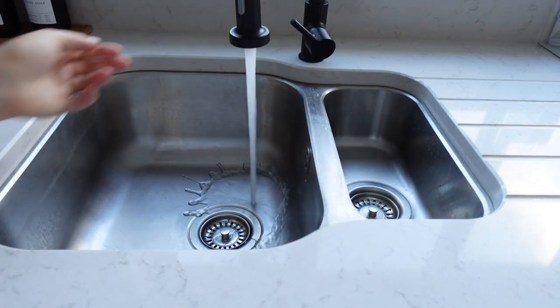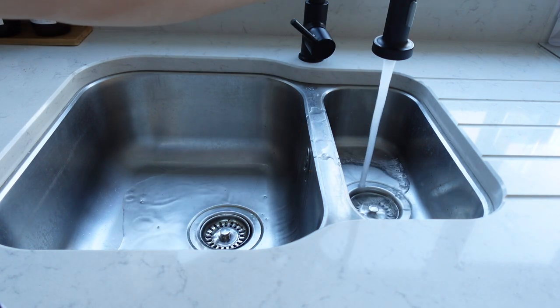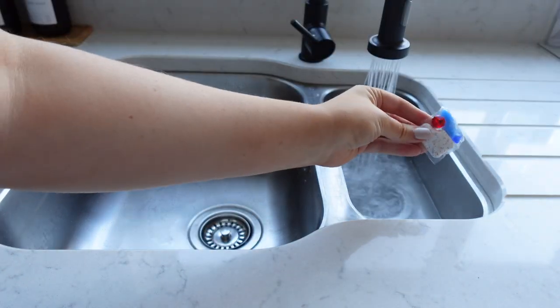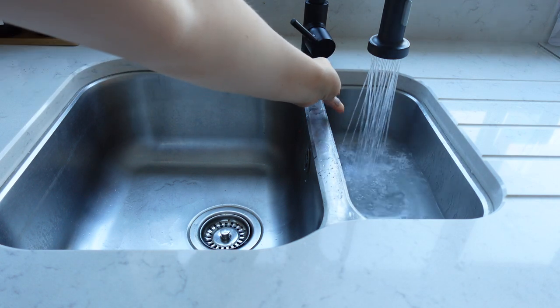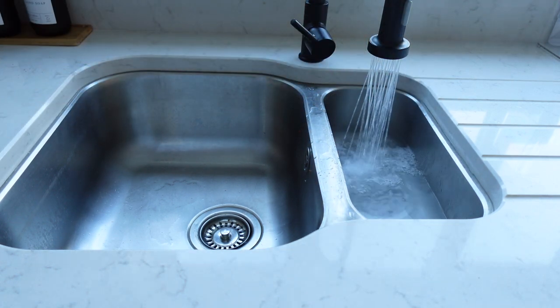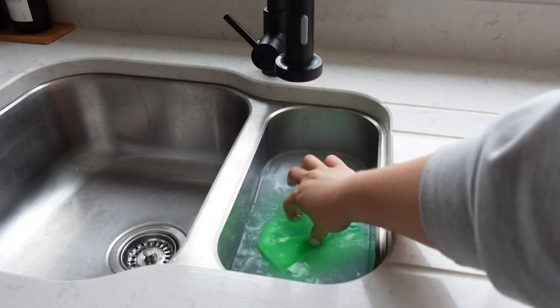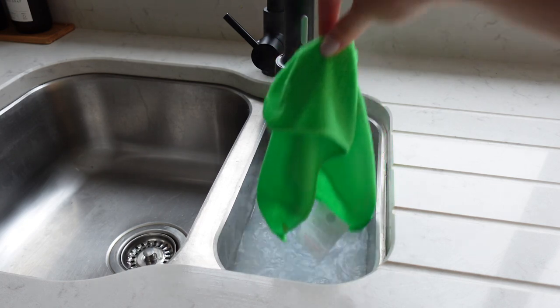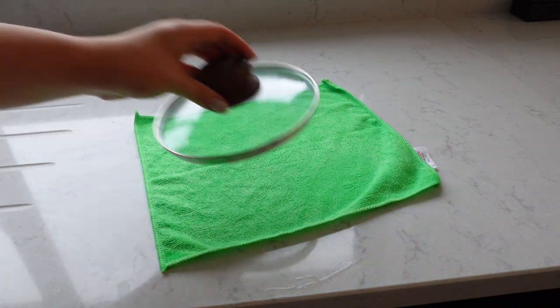The first one I was desperate to try was this sofa cleaning hack where you dissolve a dishwasher tablet in some hot water. I'm going to pop a dishwasher tablet into hot water, let it dissolve, then get a microfiber cloth like this one and soak it in the solution. Use a big cloth — I wish I'd used a bigger one, and you'll see why in just a second.